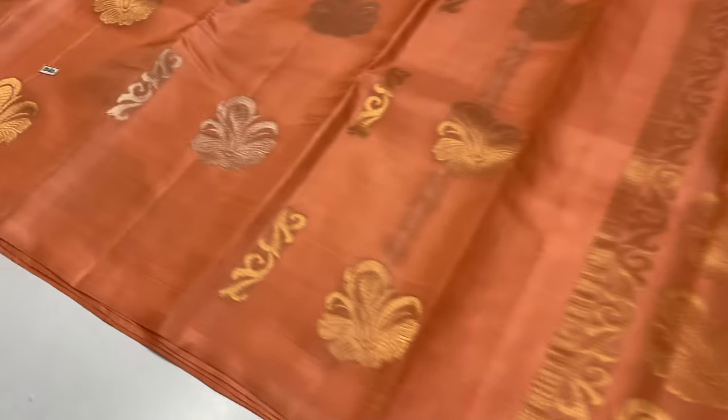First, you have a peach color body portion, pallu blows. You can make a peach color with gold and silver.